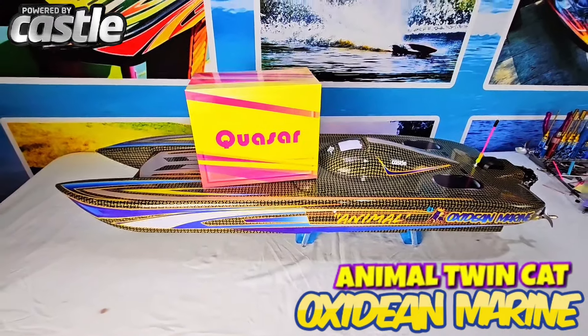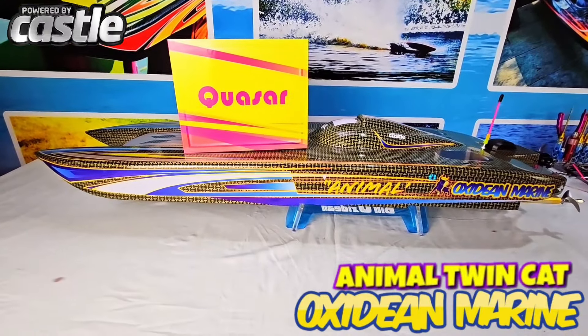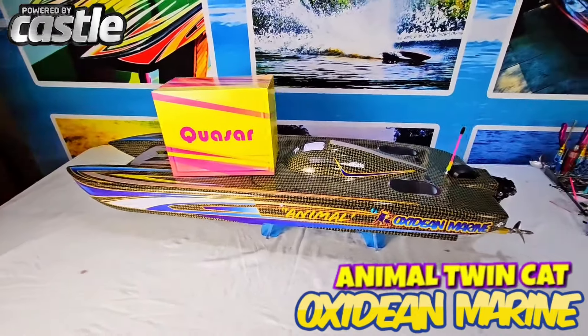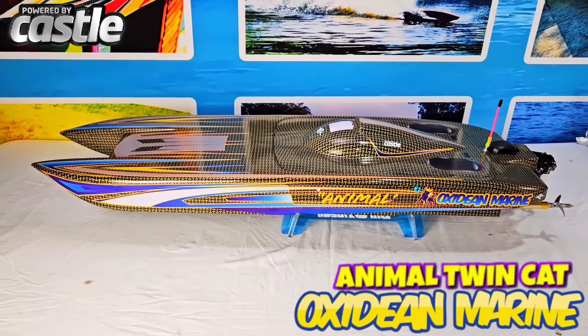Please smash the like button, subscribe to our channel, and if you want one of these Castle Animals, just inquire within. We can take it to any step you want — take it to the limit one more time. Meanwhile, check out some still photos of this awesome boat.